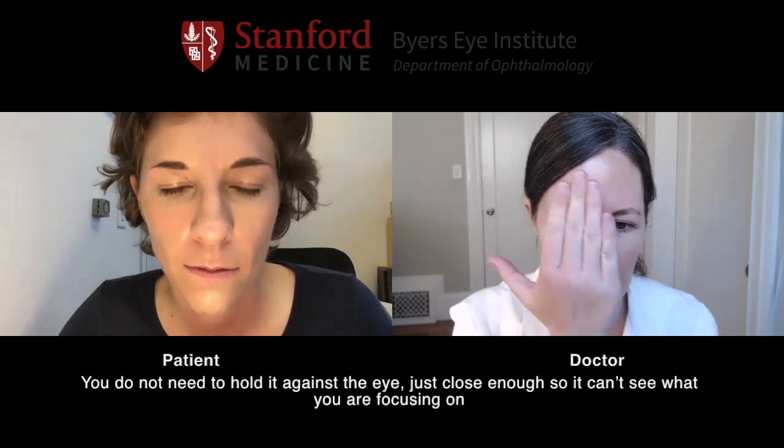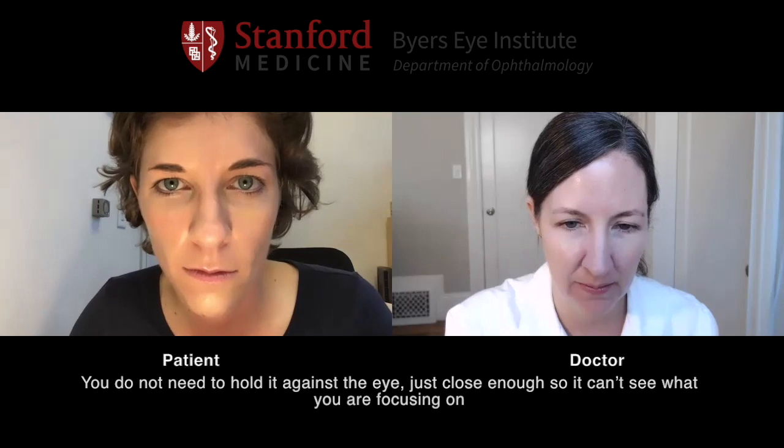Now if you have something handy to cover your eye with — just to block it from seeing — that's perfect. Cover first one eye and then shift to the other, keep looking at the same thing, perhaps the camera. Great. Now keep doing that but look at something past the camera, looking into the distance. Wonderful, perfect.